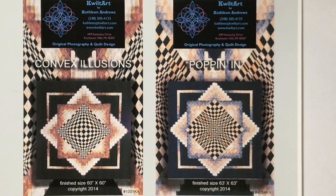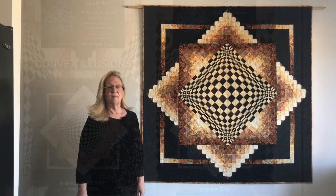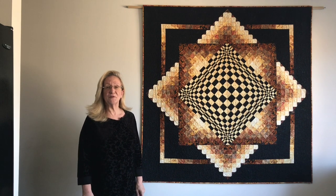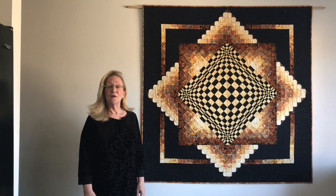You're about to see how incredibly easy these two quilts are to make. Convex Illusions and Poppin' In are entirely strip pieced and are for the confident beginner quilter. I'm Kathleen Andrews with Quilt Art in Rochester Hills, Michigan. Welcome to our video series for our two most popular patterns, Convex Illusions and Poppin' In.